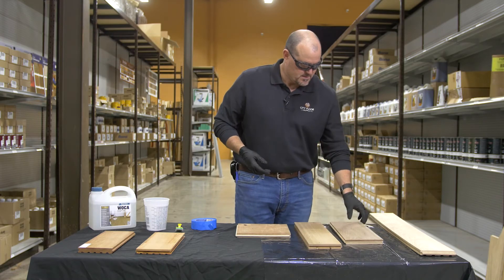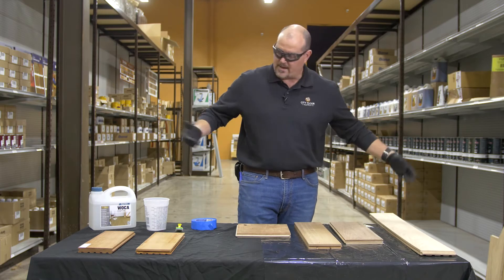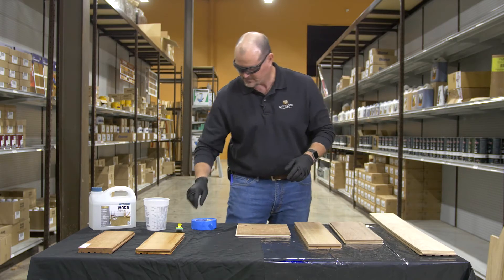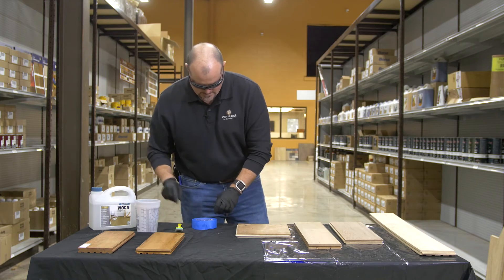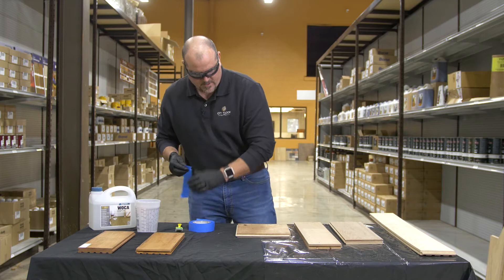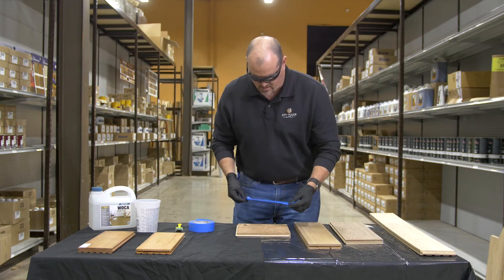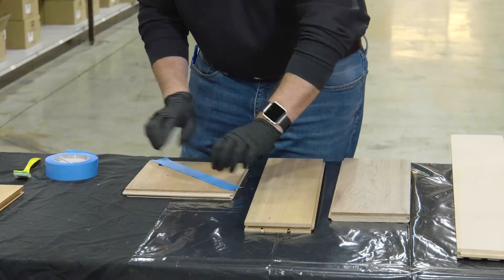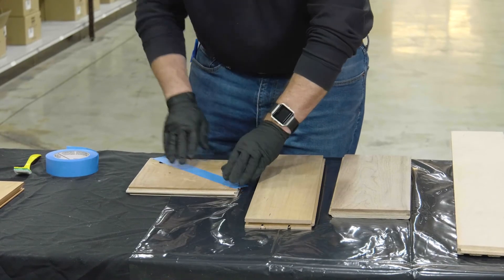For American walnut and hickory, I have no idea what it's going to do, so we're both going to find out together. I'm going to try two different solvents on some of this American cherry to see if they color differently — plus I just like doing this stuff.